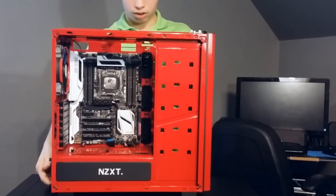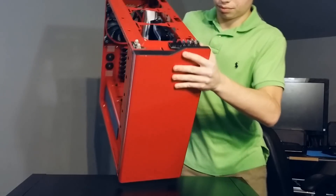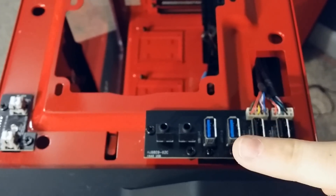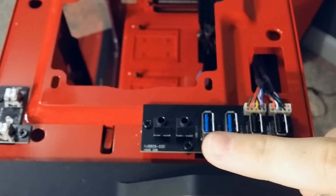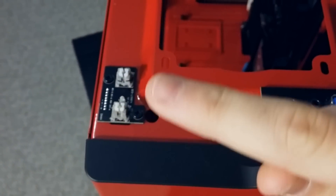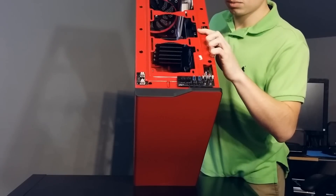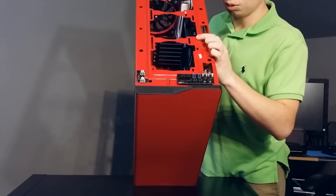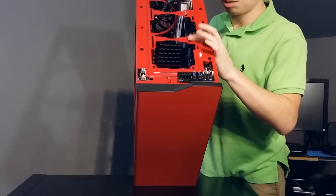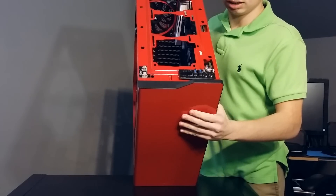On the top panel you have two USB 2.0, two USB 3.0, audio in, and microphone ports, plus power and reset buttons. There is also support for three 120mm fans and two 140mm fans on top — same as the front. No fans came included on the top, which is one thing they didn't do.